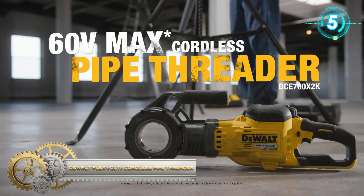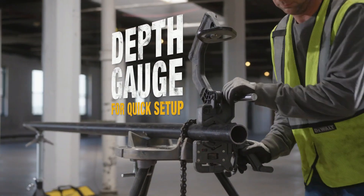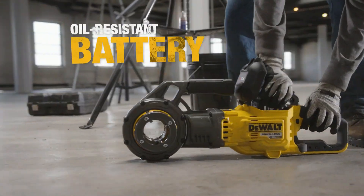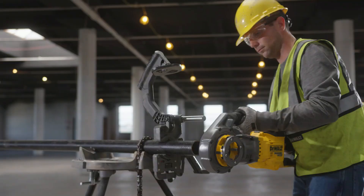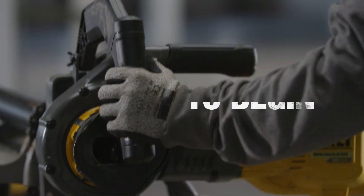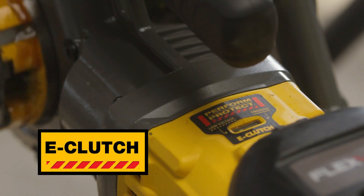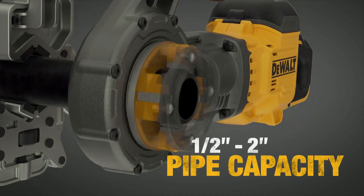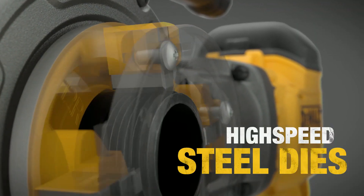The dual FlexVolt cordless pipe threader delivers high-performance power for long run time in demanding applications without the hassle of cords. The DCE700 dual pipe threader threads up to one-half to two-inch black iron pipe, rigid conduit, and more. It comes with an oil-resistant glass-filled nylon battery enclosed in a latched and sealed battery box for added protection from cutting oils.